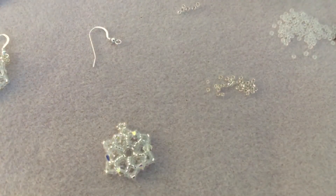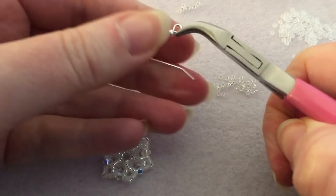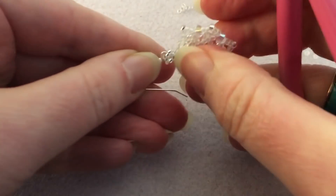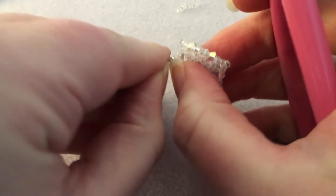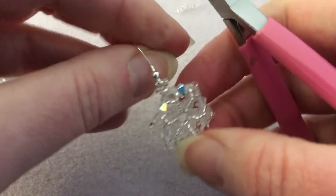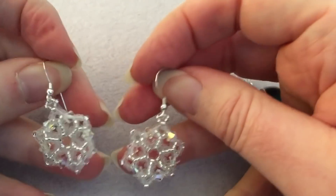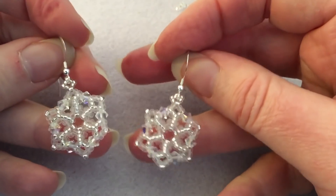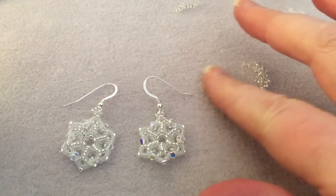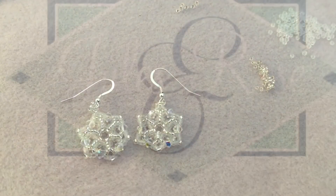There we go — we've got our earring! Now all you have to do is twist your earring wire open, slip it on through the loop, and twist it shut again. And that's it — we're done! You've got some really pretty, quick, cute little sparkly winter earrings. I hope you've enjoyed this project. Next week hopefully I'll get back to the bee earrings I was going to show you. See you all then — bye for now!